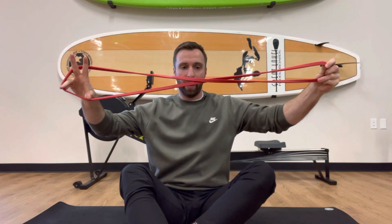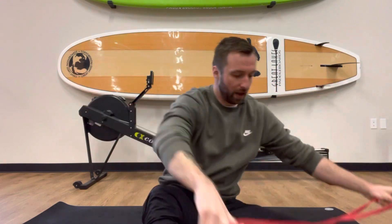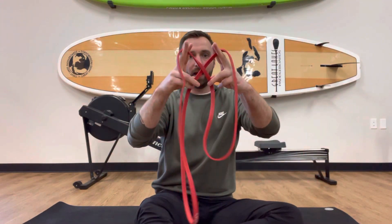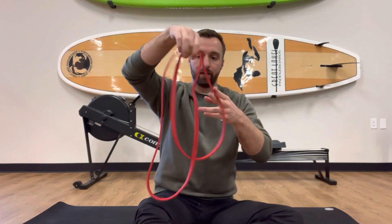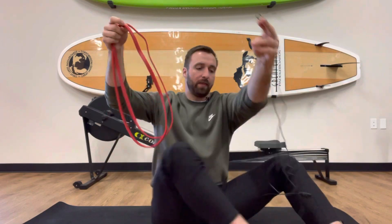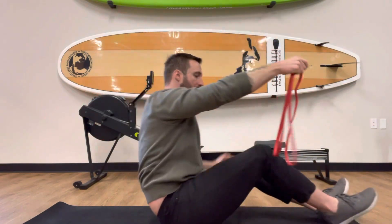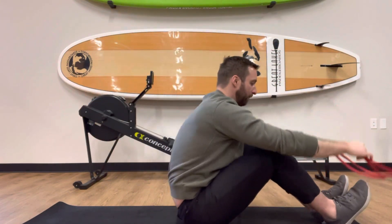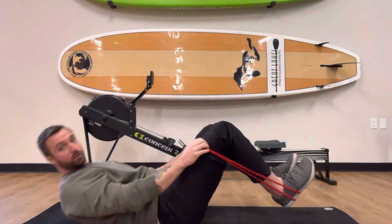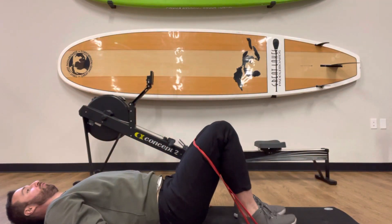That'll create that X right in the middle, and then you want to grab in the middle of that X, just like that. So you're going to have basically two equal loops. Then all you're going to do is put the band around your feet, put it around your knees, and get into that traditional bridge exercise.